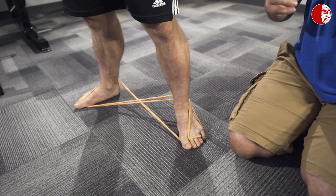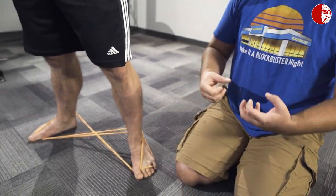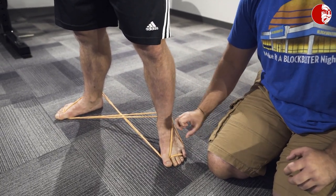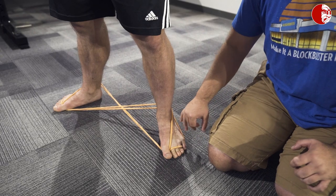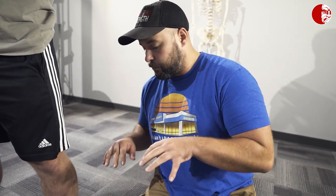We also have work going on from that big toe — super important that we press this section of the foot into the ground during squatting and deadlifting if we want to get the most out of our knee extensors. Finally, we have that small toe, that third point of contact. So not only are we getting great cueing to press into the ground, we're getting cueing to press outward into the band, which is exactly what we're looking for.